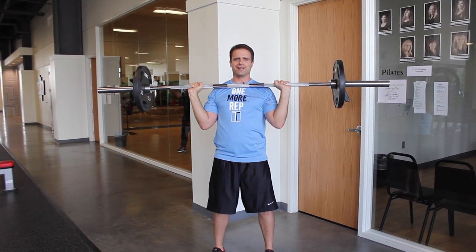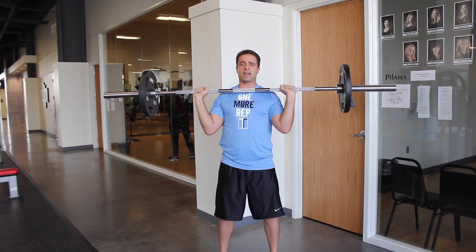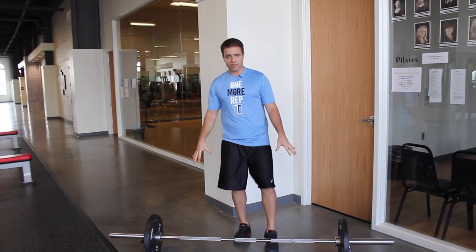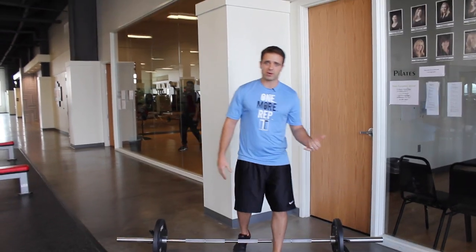It's a little easier at full speed — you're going to come down just like that. You're going to perform 10 of those. Make sure the weight is appropriate so that you kind of struggle a little bit by number 10.